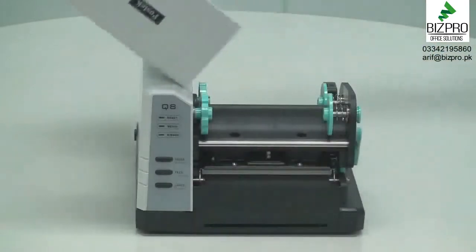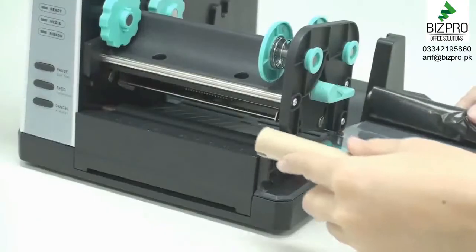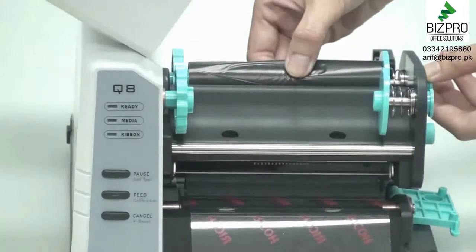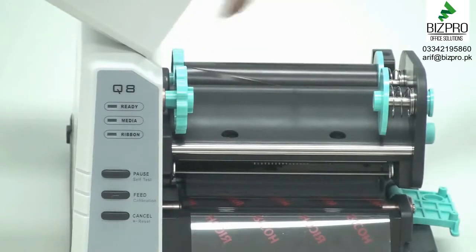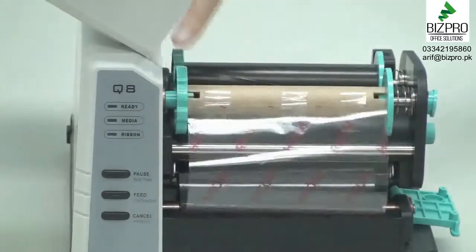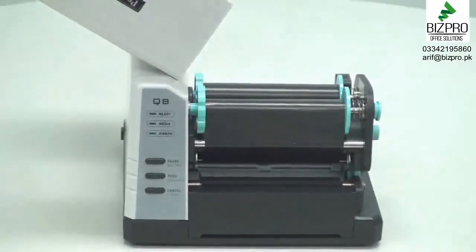With the printer power turned off, lift the cover. Twist the green handle counter-clockwise to open the printhead and flip the printhead module plate downward. Insert the ribbon roll into the ribbon compartment. Pull out the ribbon release knob to easily load the ribbon onto the ribbon supply area, aligning the notches for a secure fit. Adjust the left ribbon mount backwards to smooth the ribbon. Load the empty core onto the ribbon take-up area in the same way, and to complete the process, tighten and smooth the ribbon by turning the left ribbon mount backwards. Flip up the printhead module plate to the closed position. The ribbon is now loaded.